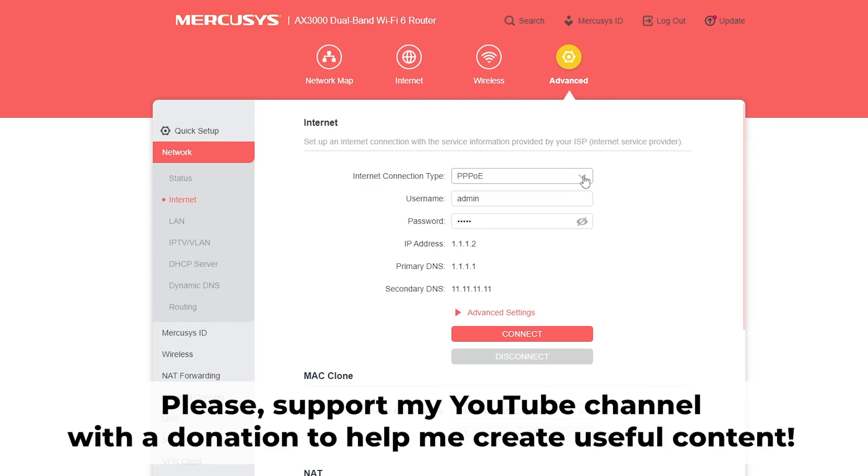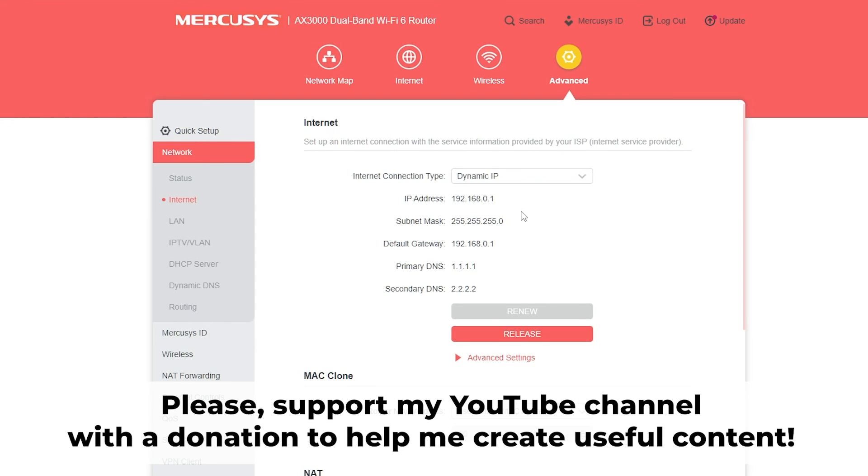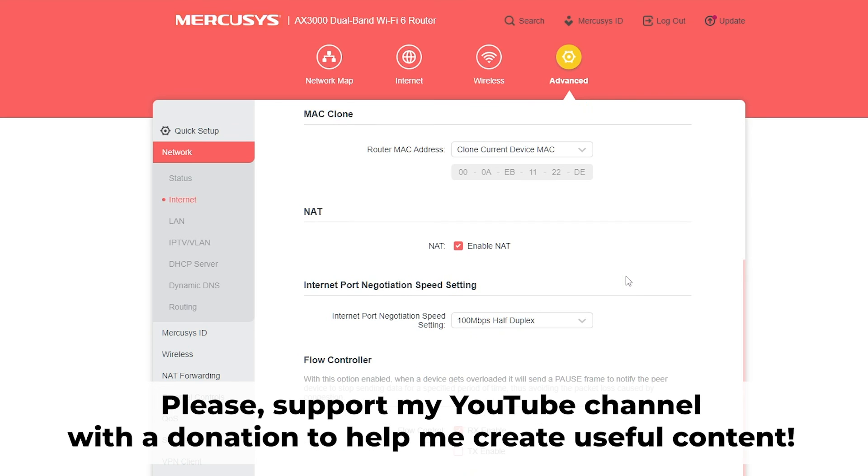Great, that's it. After you reset the router to its factory defaults, you will need to configure it. Have a look at my other video on how to do this. In the description to this video, you will find playlists for different router models. Thank you for your support. If this video helped, you can buy me a coffee. All links are in the description down below.